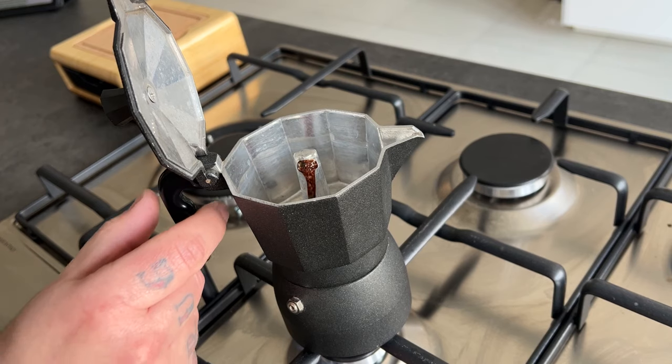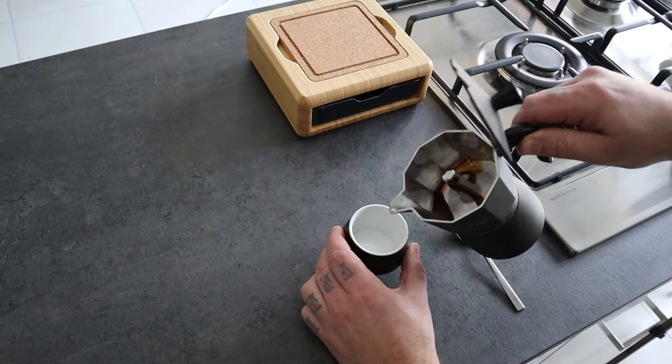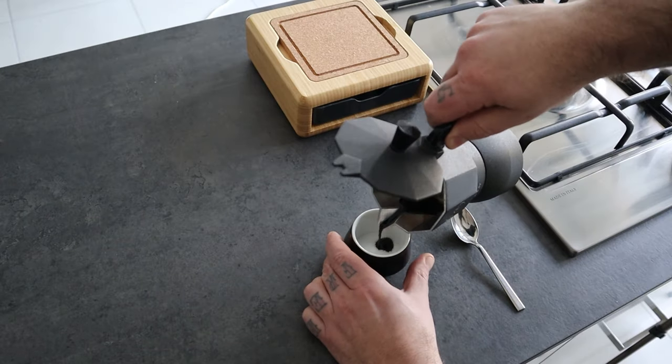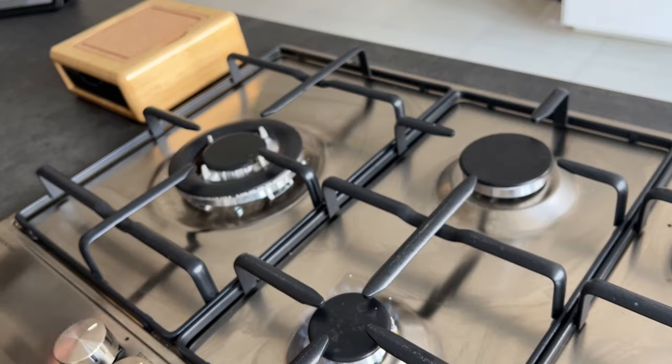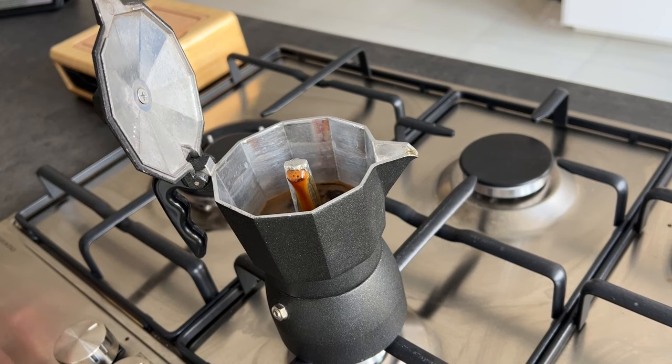If you wait too long, the coffee becomes more watery and it will be impossible to make it work. It just needs a few drops, but if you put too much coffee you can quickly add a bit more sugar. The coffee is coming out — I put just a few drops, then place the moka back on the stove and start to whip the mix with a teaspoon. While we make the cremina, the coffee will continue to come out.